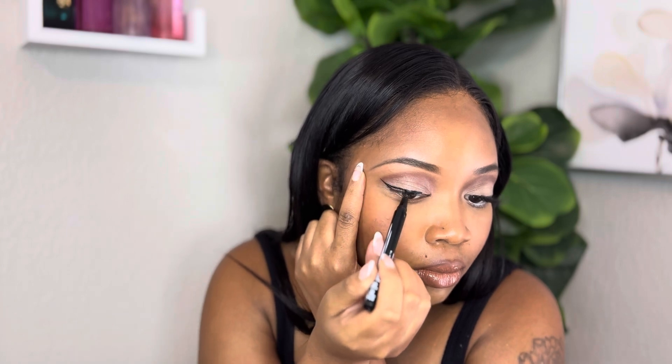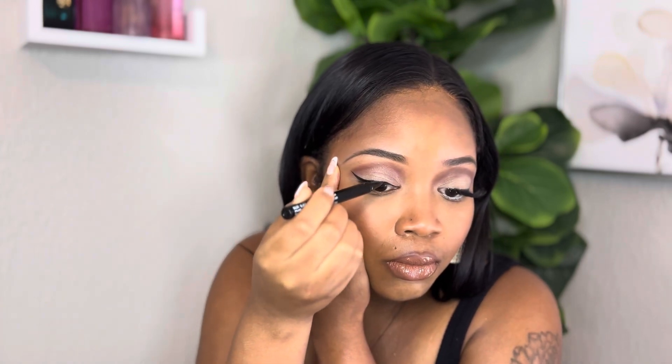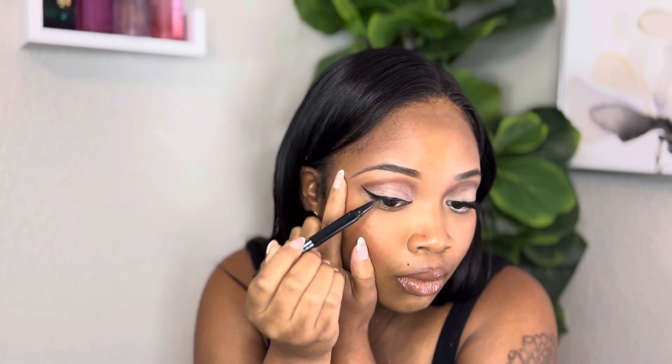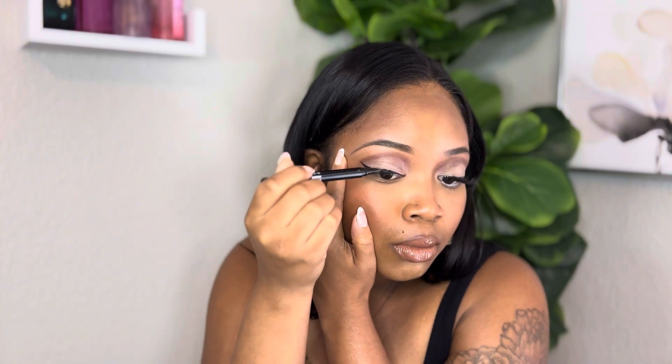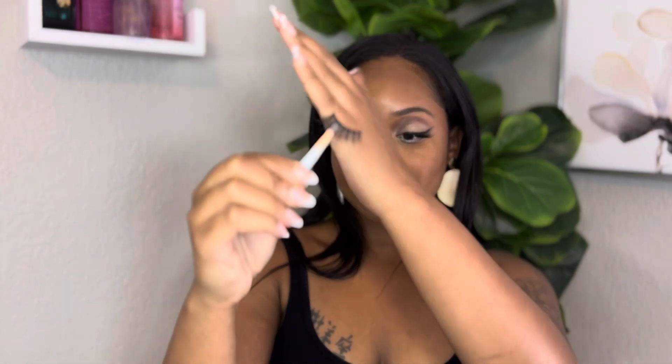I like to take it from the ends and pull it in — that way my line can stay nice and sharp. I always pull my eye out to make sure the eyeliner is on correctly and that I'm doing the actual line on my eye and not at the bottom, because if you don't pull up it'll give you that weird straight-across eyeliner look.